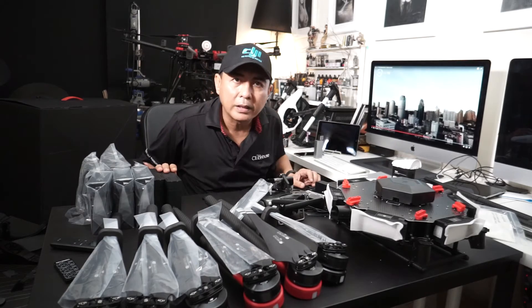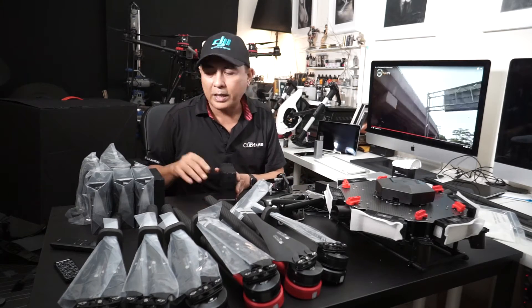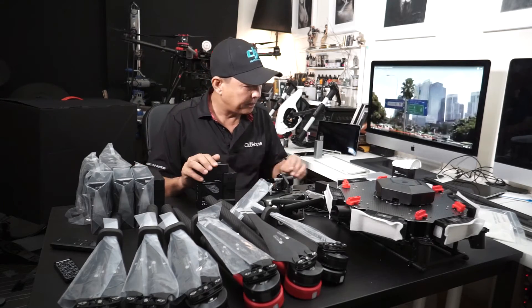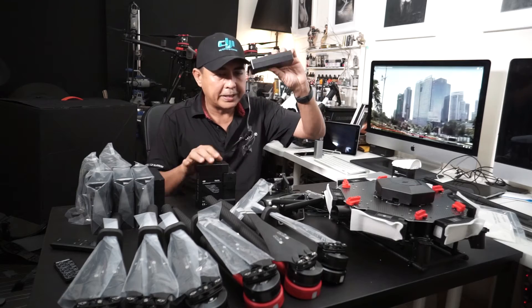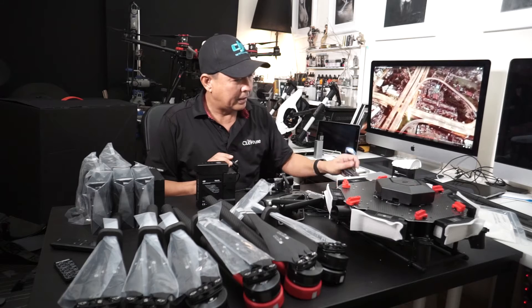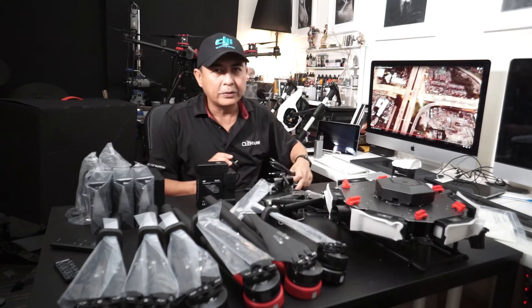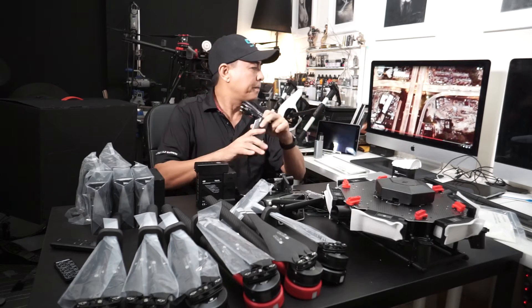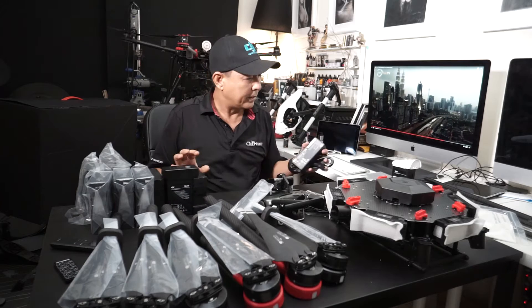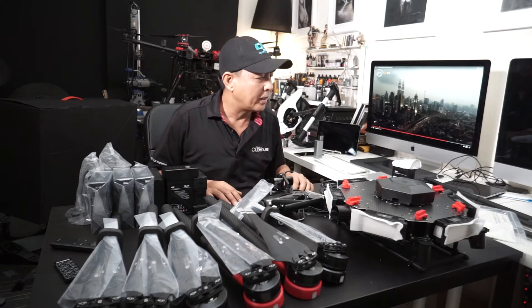It comes with a charging hub where you can fix your batteries. Plug it in — it also comes with a charger that plugs into the hub. You receive two of these chargers. Plug them into the charger and into the power. It's quite unique — everything comes in the box and you don't need to buy anything else.